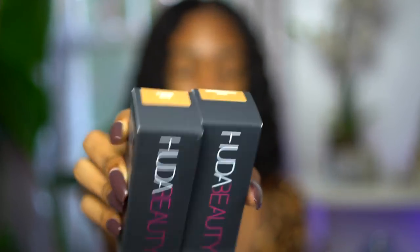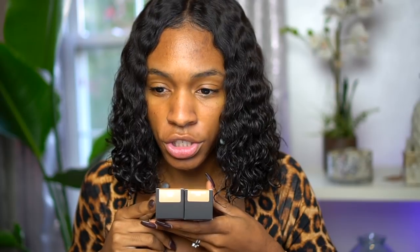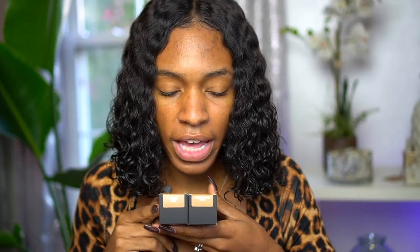So this is the Huda Beauty Foundation. I have two colors here — toffee and gingerbread. Not sure which one is going to be mine. They look really really similar and I don't think they'll be too light, but I feel like I should have gotten one shade darker just to be safe. Gingerbread is a neutral — it's a 430 neutral — and toffee is a 420 gold.